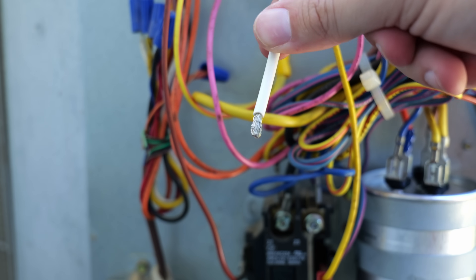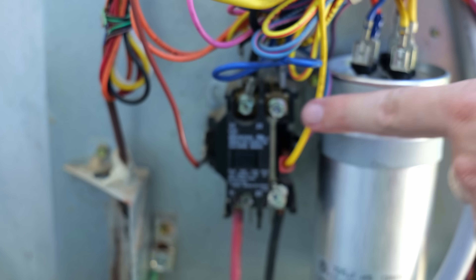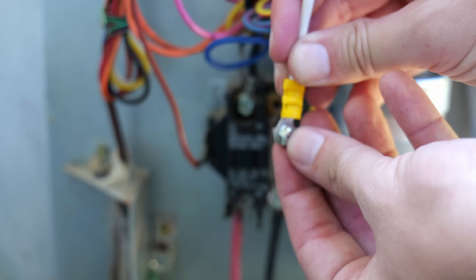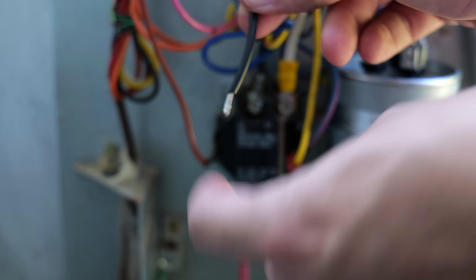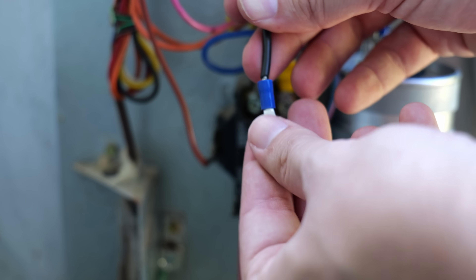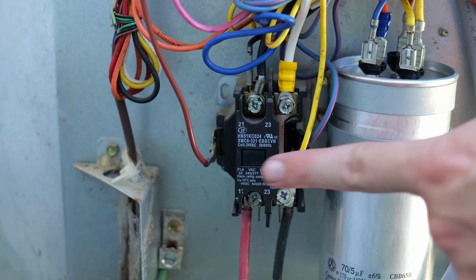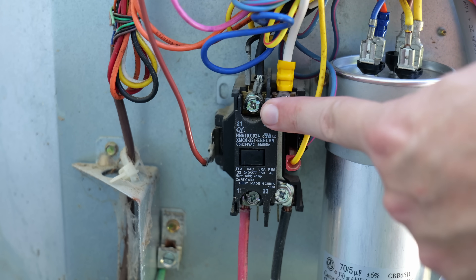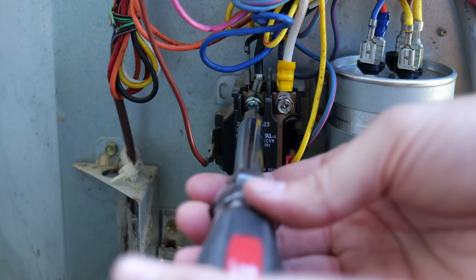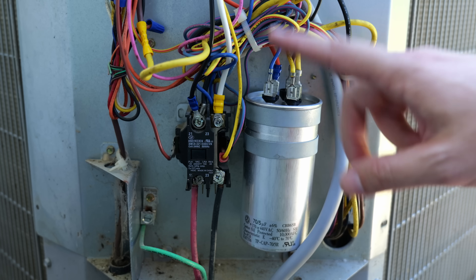The white wire gets a new ring connector crimped on, then connects where the compressor run wire was on one side of the contactor — remove the screw, insert it into the ring, and reattach. The black wire also gets a ring connector crimped on, then attaches to the opposite side of the contactor from the white wire — the side where the other black wire is. Remove that screw, insert into the ring, and screw it back down.